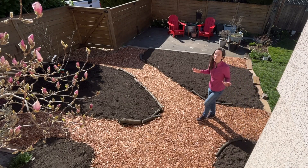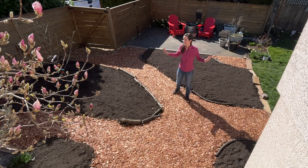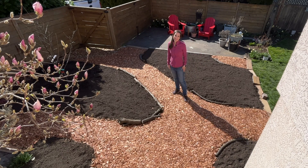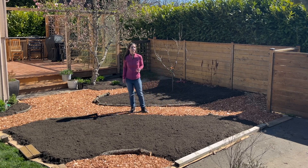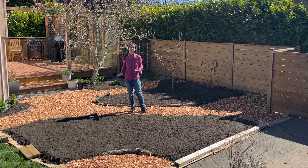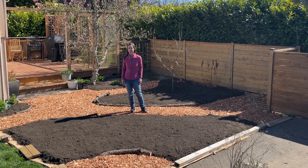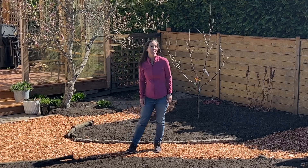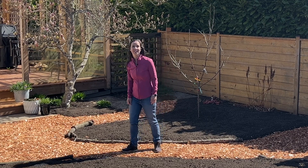Now that we have the layout you can really see how this space is going to work. I love it and I'm so excited to start the next step. Next we get to start planting — I'll start with the trees. They'll be a big focal point in the space and a big help towards making it into a cottage garden. Make sure you follow along for that, but for now thanks for watching and I'll see you next time.